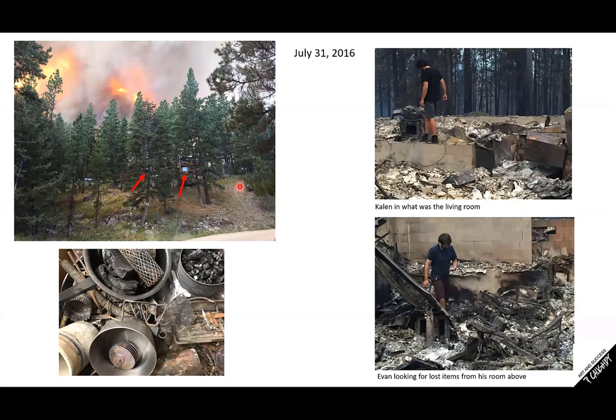I was very fortunate because my husband, our two sons, and my sister-in-law were all home. I think everybody just grabbed my paintings, because I was working toward a solo exhibition and was only halfway there. They knew how important it was to grab my work, but they didn't grab things meaningful to themselves — we lost all of my husband's sculptures. We were not allowed to go back to our property until four days later, still hoping maybe something was there. By the time they let us back, the ground was still smoldering. This is our older son Kalen walking on the foundation of where I was painting — this was our living room. This is my younger son Evan; his bedroom was right above here and he was looking for things that might have survived the fire.